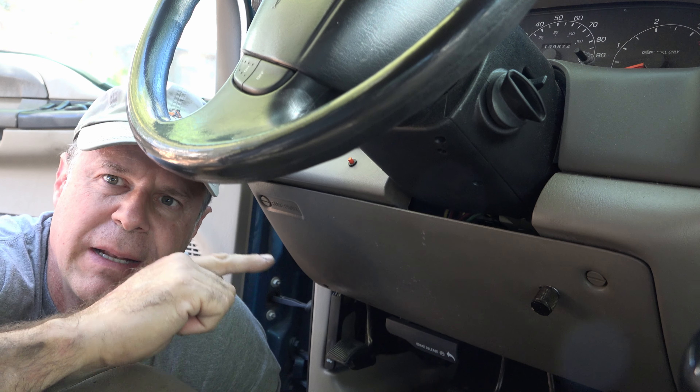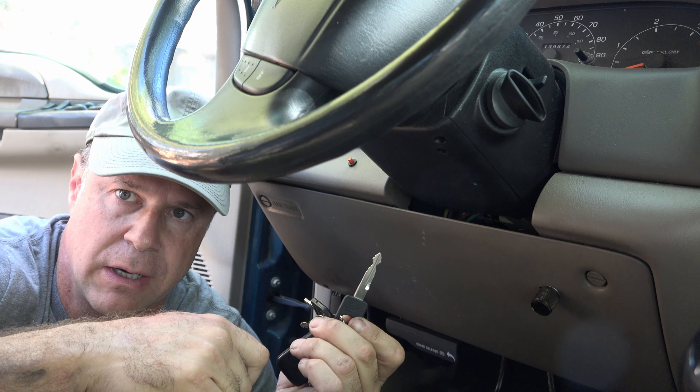Now to be clear, I'm not teaching you how to steal a truck. You still need your key to get into the truck and you still need your key to start the truck.